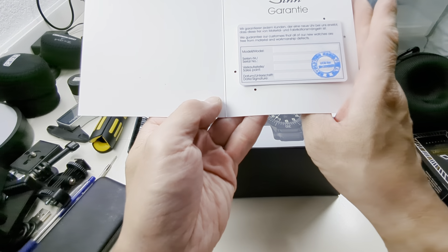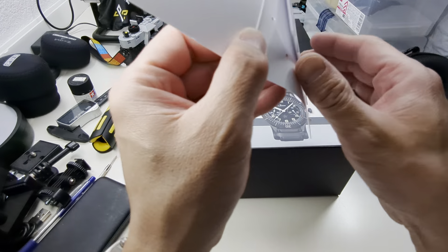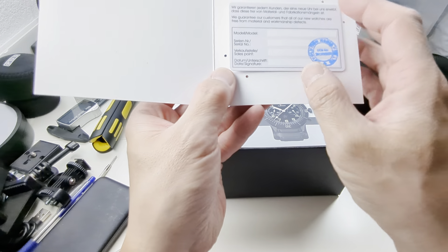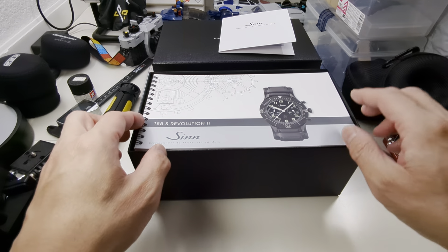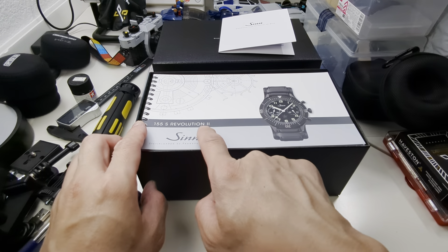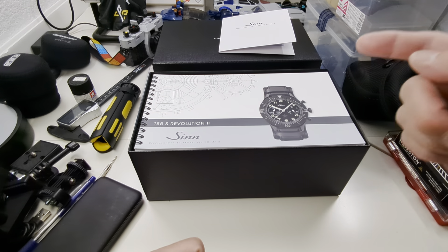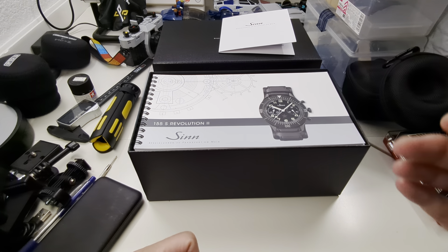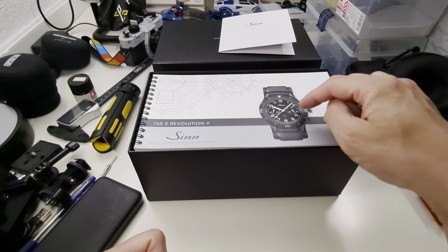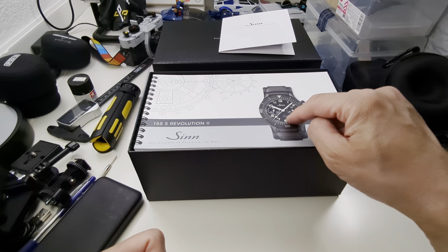This is the first unboxing. The packaging looks similar to the Zin 103 Classic 12 that I used to own. This should be the warranty card in here, so I'm going to cover any personal information. Actually, there is no information — this was bought directly from Revolution. There's a stamp here, and it's funny they didn't even bother signing all of this.